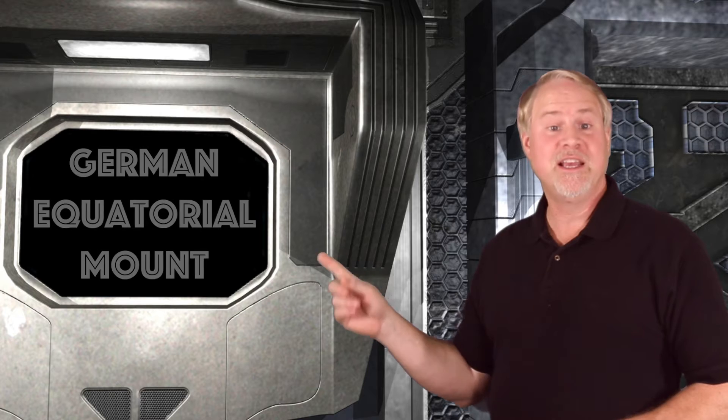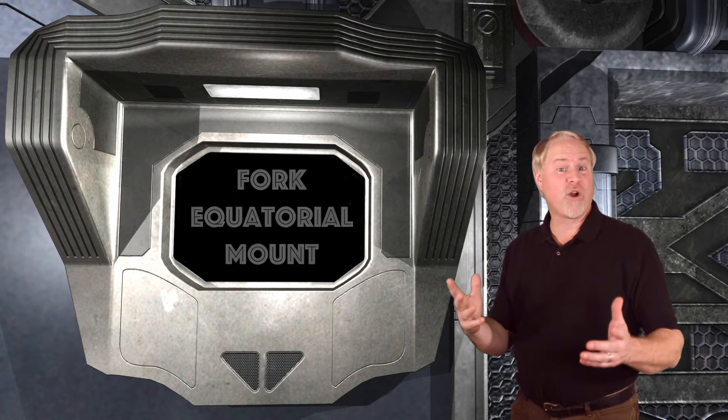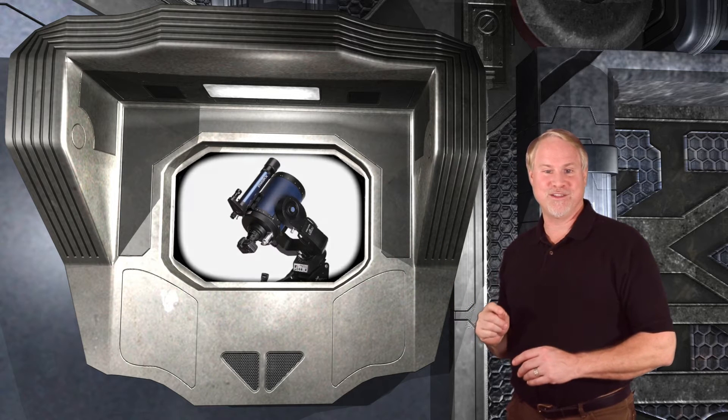Telescope mounts with this capability come in two types. The first is an equatorial mount that has two shafts — one that is aligned on the celestial pole called the polar axis, and one that turns at a right angle to that motion called the declination axis. Here is an image of a basic German equatorial mount. Second is a fork mount that supports the telescope tube between two arms, but it is set up in a polar configuration, meaning the rotation of the base supporting the forks must rotate around the celestial pole. This is what an equatorial fork mounted telescope looks like.